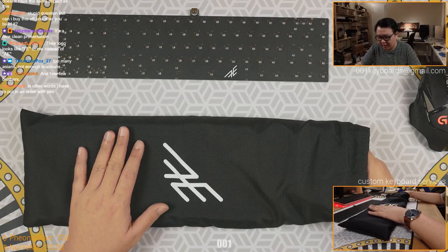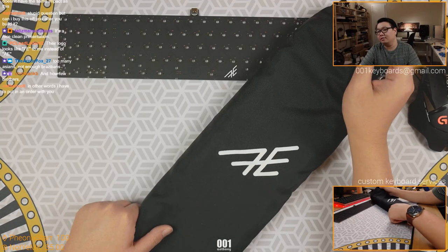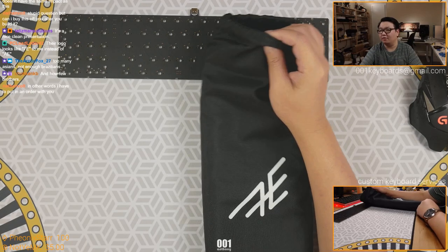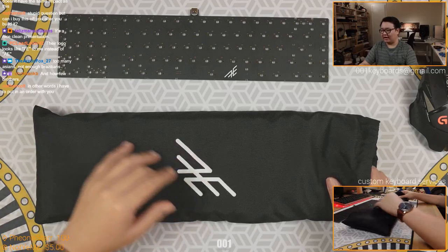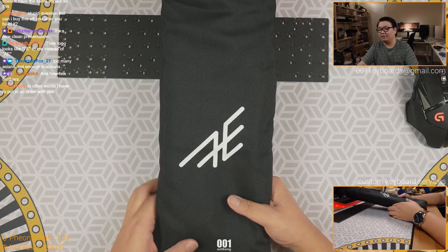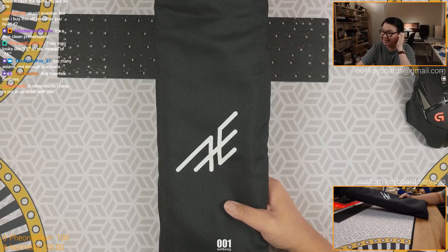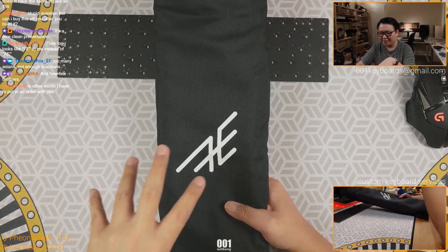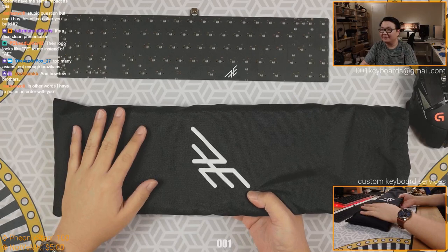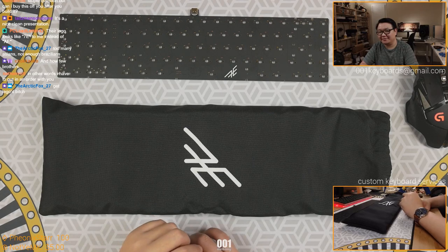Looks like 7E to me instead of AE. Yes, I cannot see the A - I really struggle to see it. I only struggle when it's at other angles, but if you look at the proper angle, then it looks like an 8E to me. Now it doesn't look like 7E anymore. So this is the way the logo is supposed to look - I keep saying LEGO, god damn it. The logo is supposed to look like AE, but if you just move it sideways I no longer see the AE. It's kind of like a... see, once you move it this way, I cannot see the AE anymore.